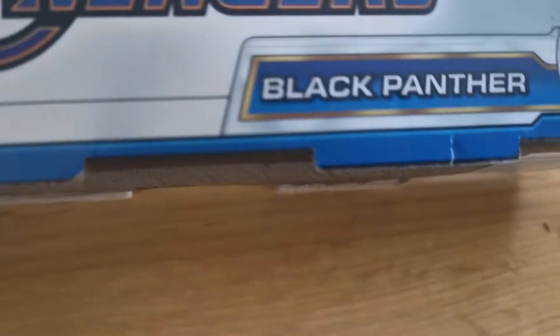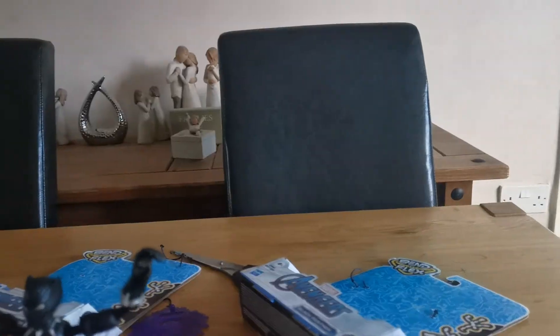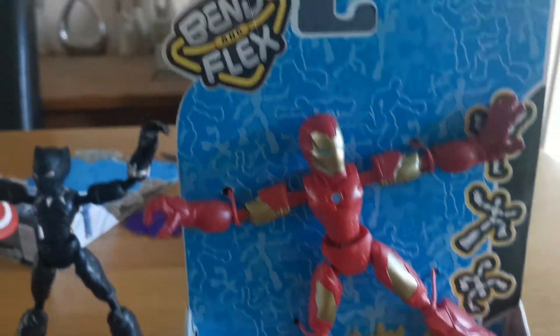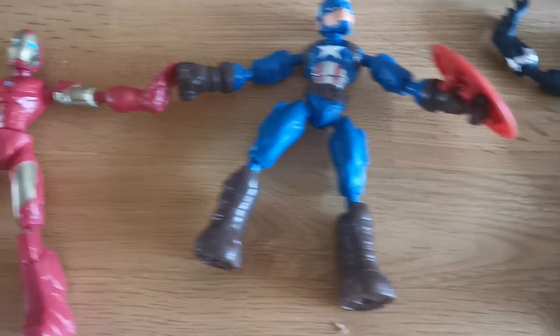It tells you who the character is and has detail on the back — so thanks for listening to the sponsor. Now on to the billionaire playboy genius Tony Stark. Bend and Flex by Hasbro, ages four plus — here's what they look like all outside of the box.